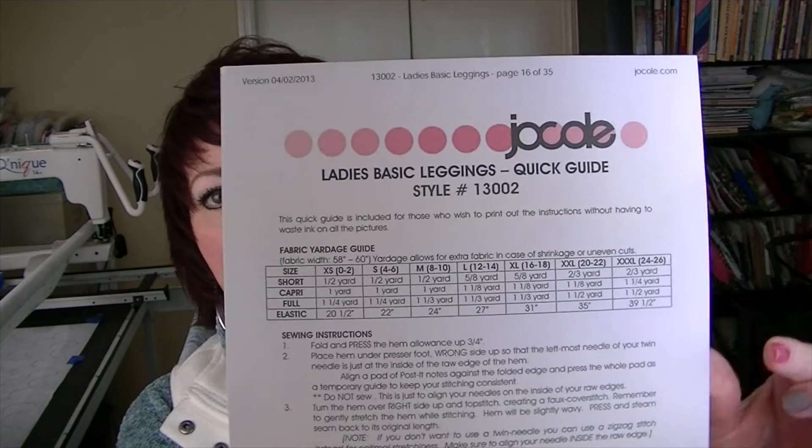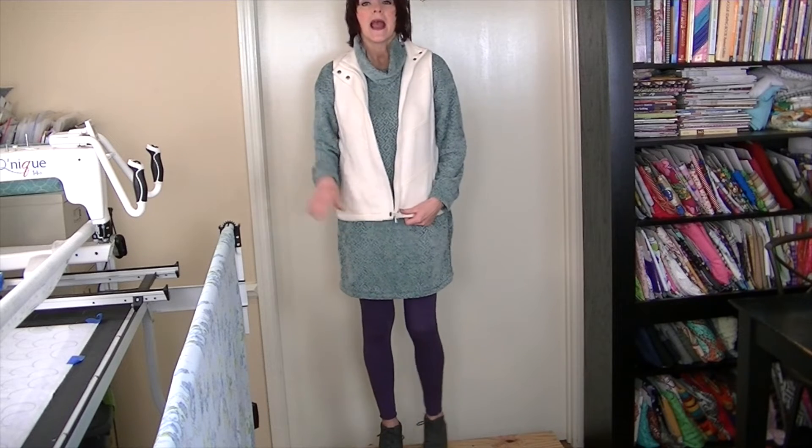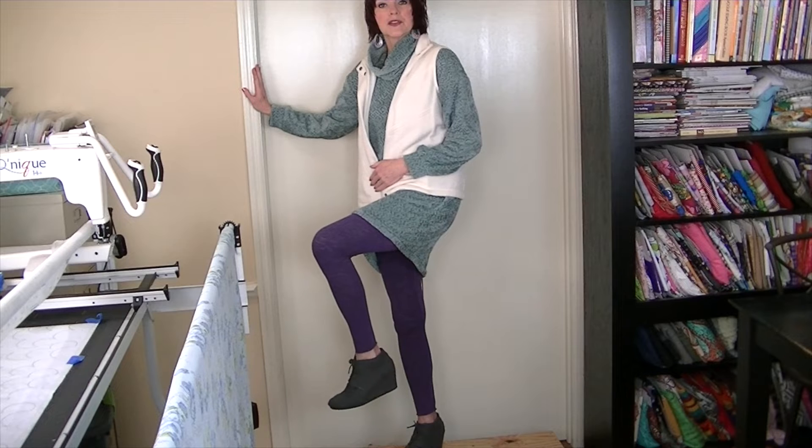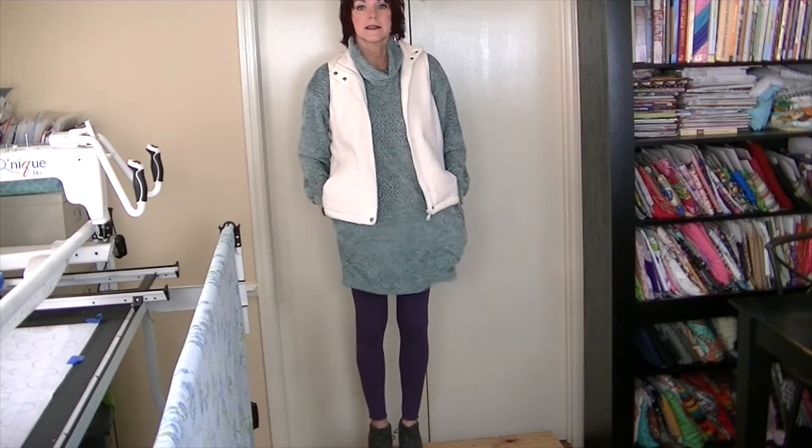The fabric for my leggings — I can't remember if it came from Hancock Fabrics or Girl Charlee. I made them many years ago and I can't remember the pattern for sure, but I think it was Joe Cole (J-O-C-O-L-E). I've looked online and they may have gone out of business. Getting up on the steps — here it is! I really like this color combo. The shoes I'm wearing are a gray wedge-style short bootie, and the tunic has pockets of course. Here's the back.